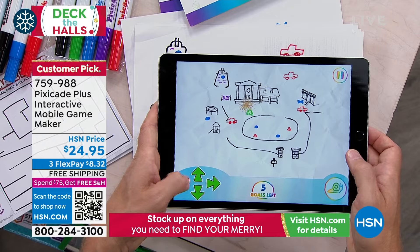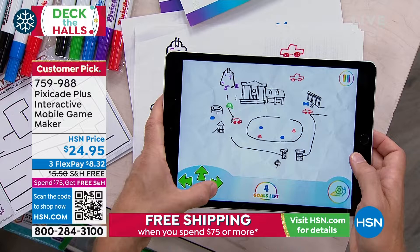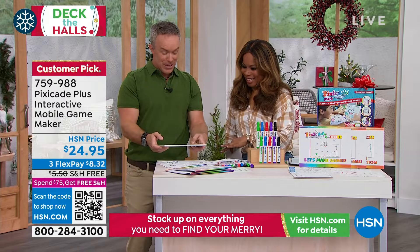It introduces kids to coding in a really fun way — through gaming, a language they understand. You get the most deluxe set. I actually created a game with my nephew when we launched this last Christmas. This is grandma's house.